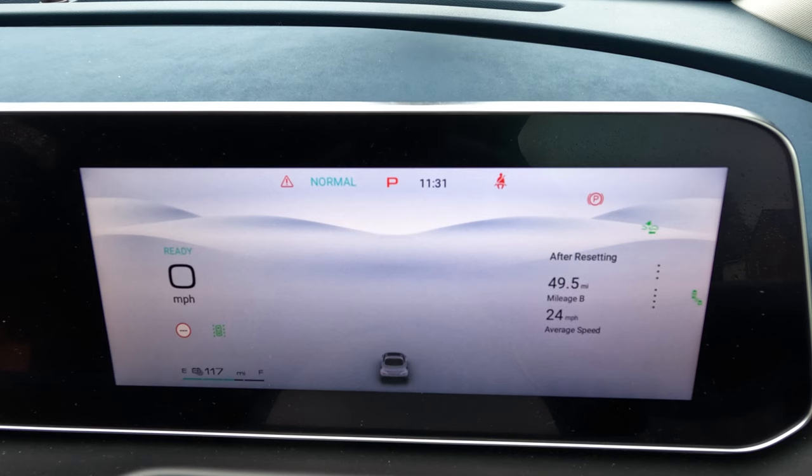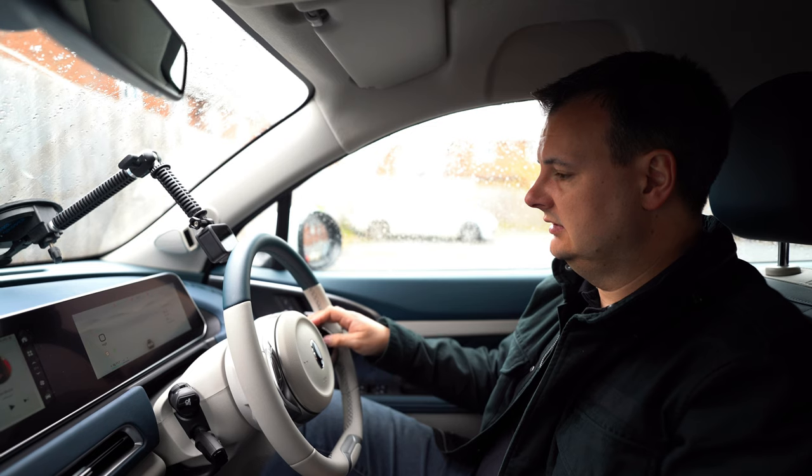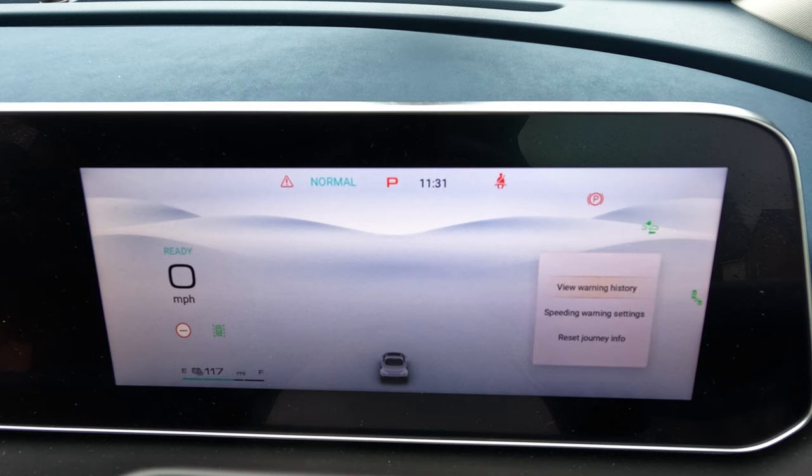Going down again, we've got 'after resetting' — you can reset a different trip and have your own reset trip, either long term or whatever you want. To reset it, you just hold down the OK button. That brings up a couple of options; go down to 'reset journey info', press OK, then press the back button, and that resets that trip.